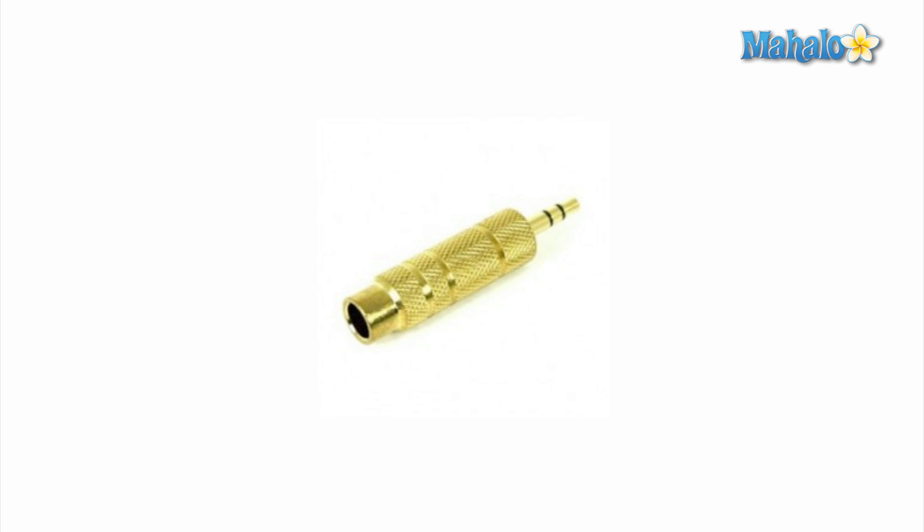We're going to look at this gold guy. This is a quarter-inch to eighth-inch adapter. We can use this adapter for recording our guitar tracks because guitar cables are a quarter-inch and the input on all Macs is an eighth-inch input jack.